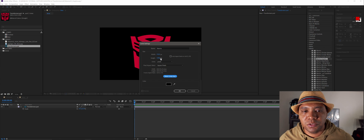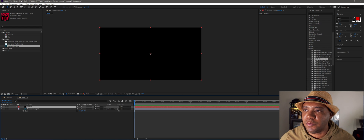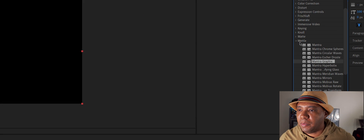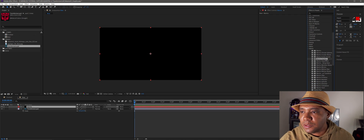Click Make Comp Size to make sure it's 1920 by 1080, then click OK. Now on the right-hand side under Effects and Presets, under Metal, you'll see a node called Mantra Graphics — this is exactly what we're going to use to bring our logo into 3D. I'll drag Mantra Graphics on top of my black solid.